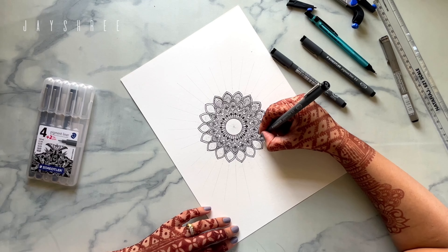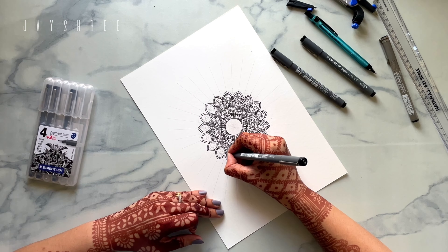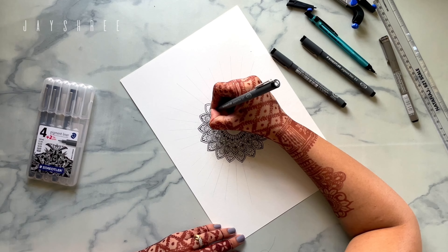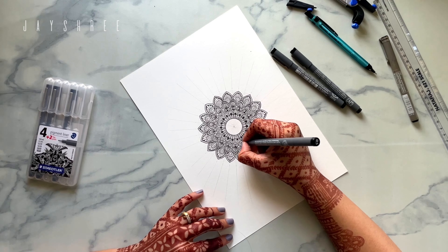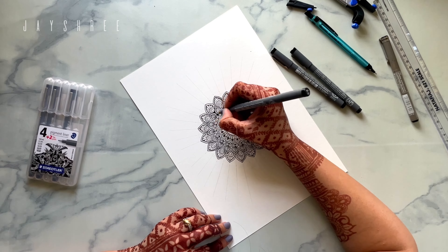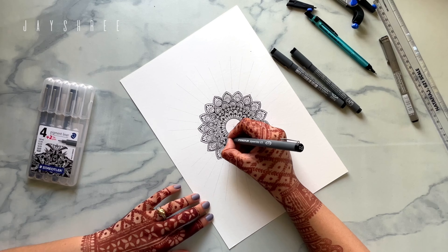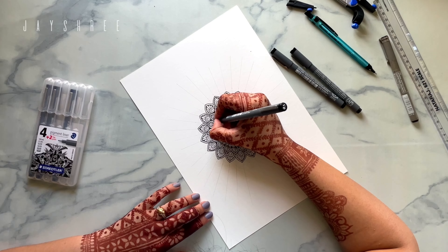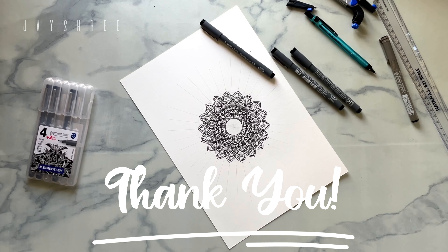I am just excited to start this channel and share my art journey with you all. Thank you for watching this — I hope you stick around and I will post more videos really soon. I love sharing my art with you and hope to see you soon again. Thank you for joining in — I'll see you soon.